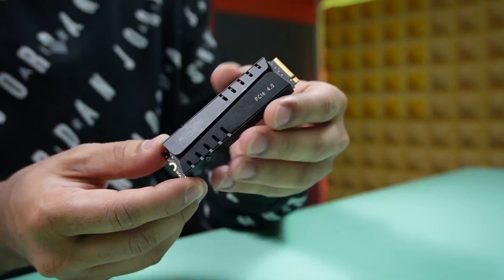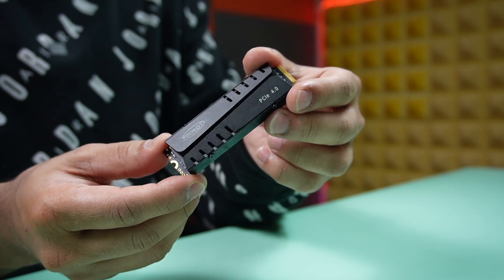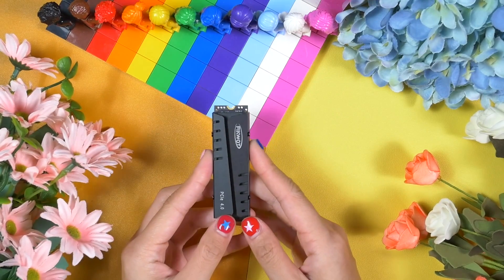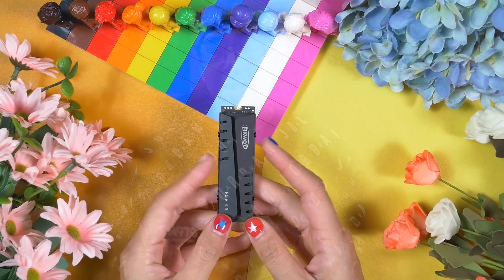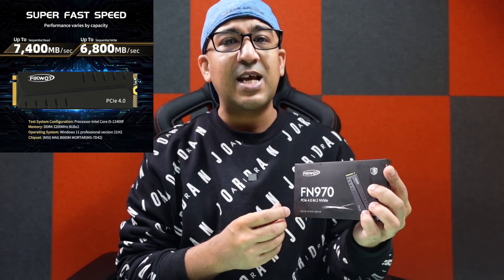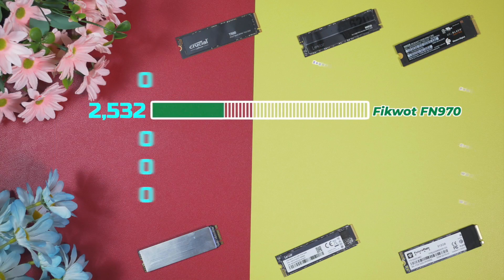Before gaming performance, I want to share two more test results: sequential performance and thermal performance. Sequential performance doesn't actually represent real-life performance, but it is still very useful since brands use these numbers to promote their drives. The FN 970's brand claims it can reach up to 7400 megabytes per second read and 7000 megabytes per second write speed — but can it actually deliver?